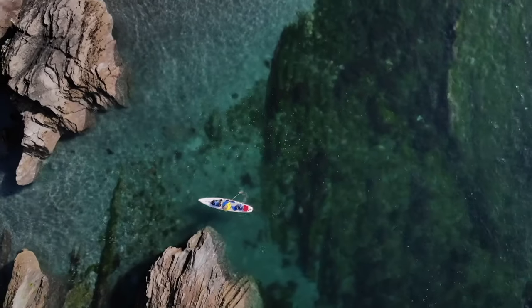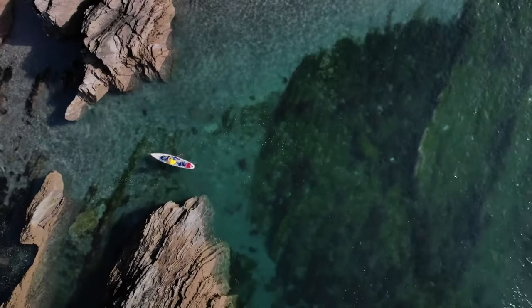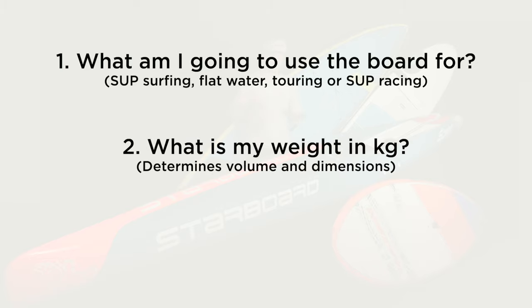Before even starting to look at boards, we need to ask ourselves and answer these three questions. Number one: what am I going to use the board for? Am I going to take it in the way of surfing or flat water? Am I going to use it for touring or even SUP racing? The second question: what is my weight in kilograms? This is going to determine the volume and dimensions of your board.